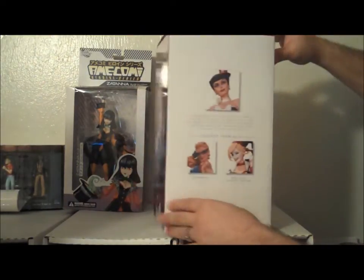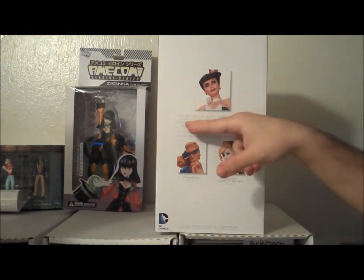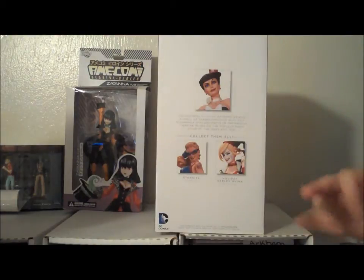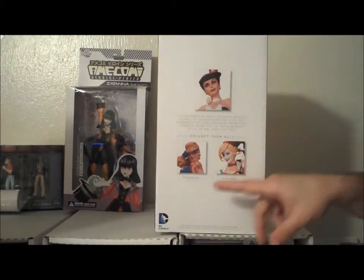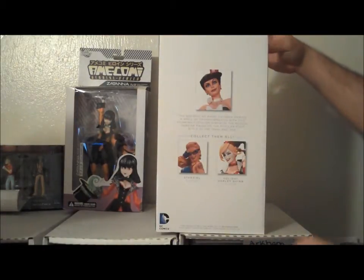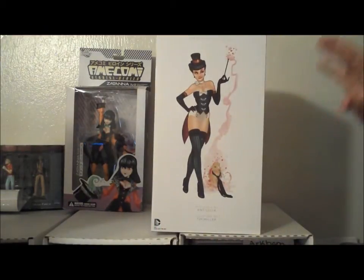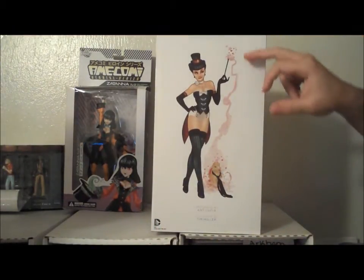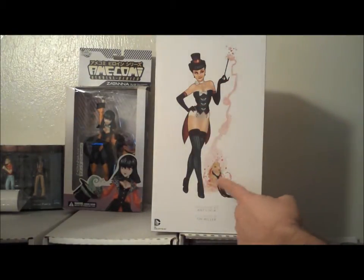There's some other statues to collect. Obviously, we have Zatanna, the Mistress of Magic — by the way, Mistress of Magic becomes important later, let's see if you're playing at home. They also are doing the Harley Christmas special and the Stargirl, which nobody cares about. On the back here, you can see an artist's rendition of the statue itself. It's almost completely accurate to the actual statue from the images I saw. So you're going to get the best part — well, no spoilers. We'll explain who that is later.